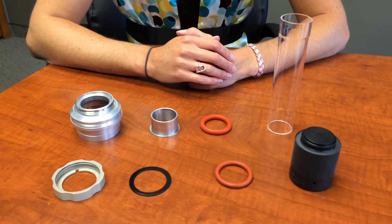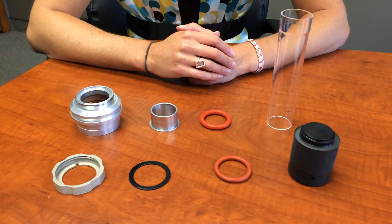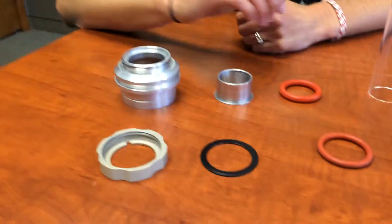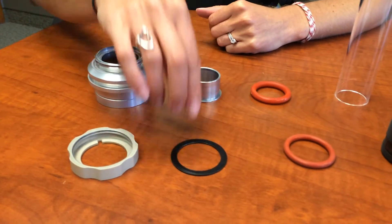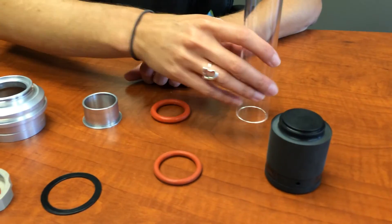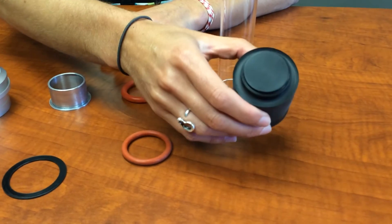This is the alpha replacement kit for the CS744 and 844 patented combustion tubes. One kit includes one metal insert, one plastic clip, two additional O-rings, one alpha version combustion tube, and one O-ring insertion tool.